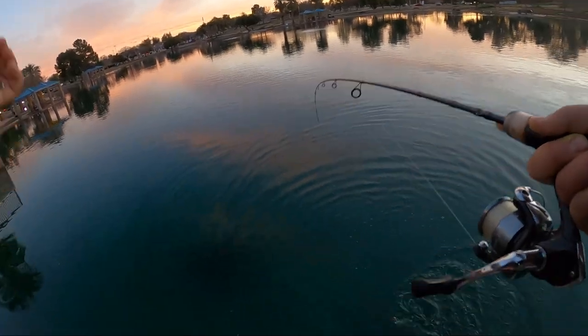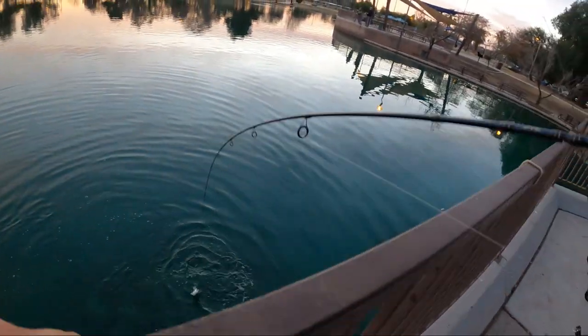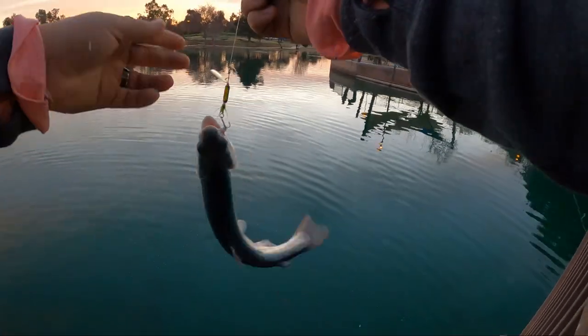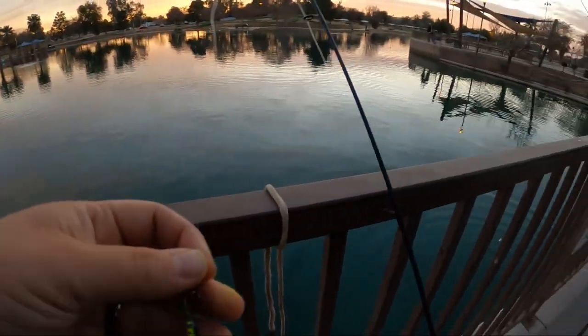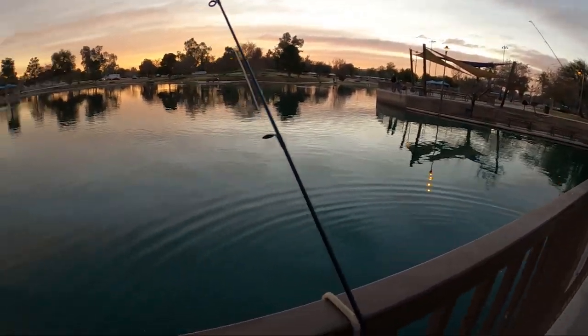This one I'm going to release. I knew we were going to get at least one on the spinner. There's our first spinner fish of the day, hopefully not our last. Quick release. That was on the gold spinner, though. And of course it was right after I turned off my GoPro.